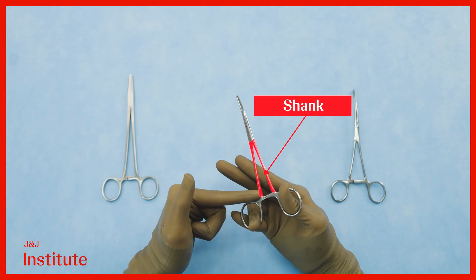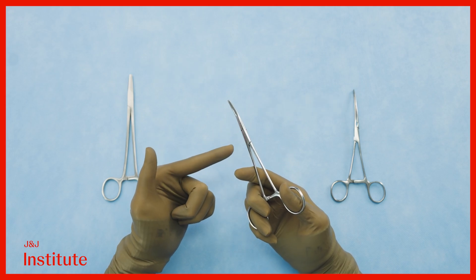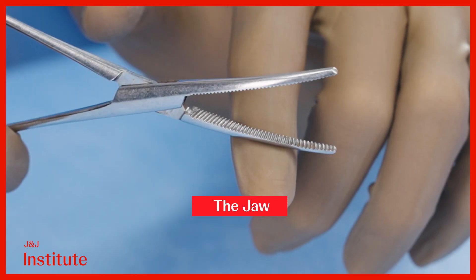A fairly long shank eventually leads to a joint, which is a box joint in this case, or it may be a hinge joint in the case of scissors. The end effector of the instrument is a jaw which ultimately interacts with tissues.